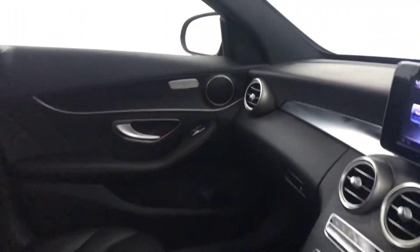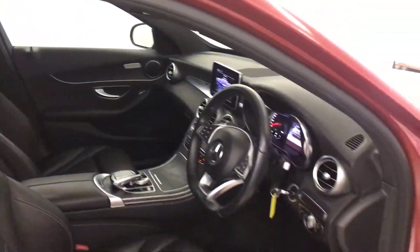And then there we have it — a 2017 Mercedes-Benz C220.